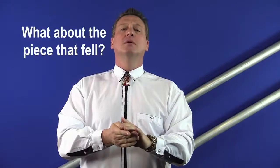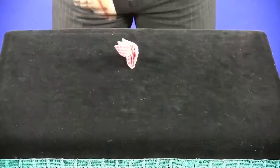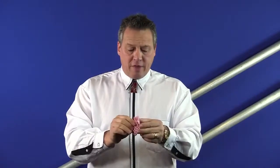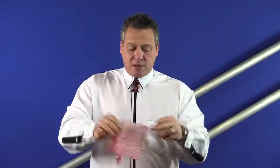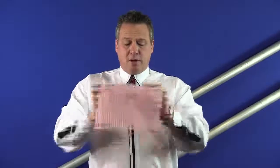What do you say about that? Isn't that an awesome trick? The piece that fell — oh this one here. Oh no, that's not the torn pieces. That is another restored napkin, and that's the part that really gets everyone. Isn't that a cute little twist to the torn and restored newspaper or paper trick?